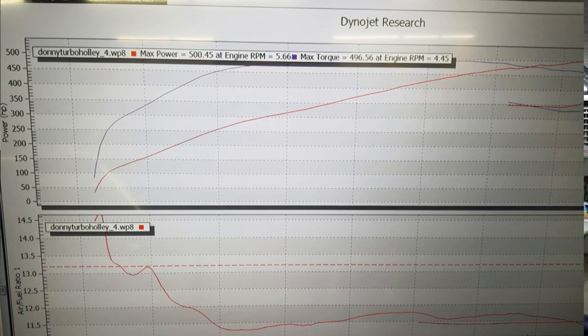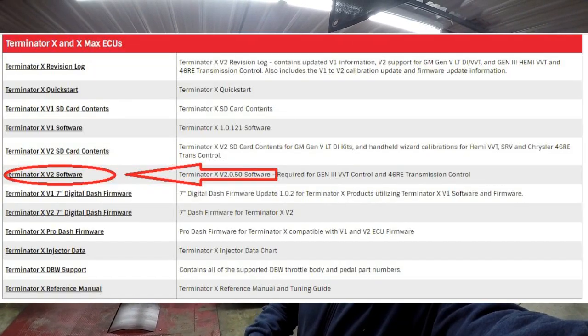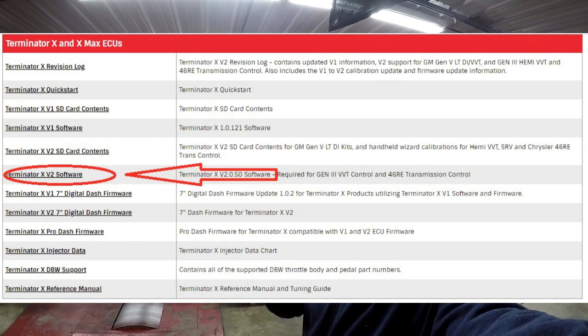A couple of things you're going to want to consider when doing a Terminator X for your car. Number one: download the software. Don't use the handheld to do your tuning. Once you get your base tune going, by all means use the handheld, but for your initial start, go into the software and make yourself a tune. If you don't have a laptop, you can still use your regular computer — the SD card will come out of the handheld and you can use that to load tune files, then transfer those to the Terminator X.